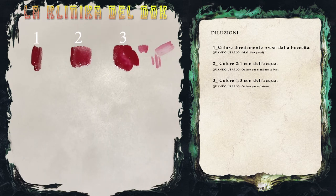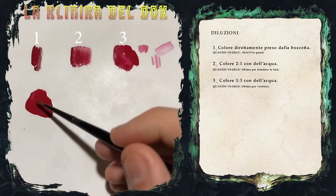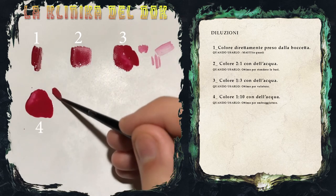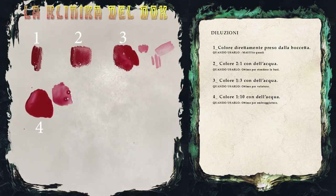Un'altra diluizione di colore che ci torna molto utile è quella della lavatura, ovvero il colore estremamente diluito, in modo tale che aggiungendo molta acqua si ottenga un colore molto molto diluito che possa scorrere nei recessi del modello. Vedete che il colore è estremamente diluito. La differenza tra velatura e lavatura, da un punto di vista di gestione del pennello, sta nel fatto che quando si lavora a velature bisogna sempre scaricare il colore dal pennello per avere una migliore gestione, mentre con la lavatura non è necessario.